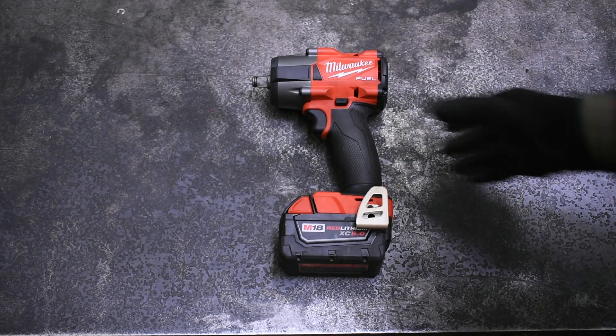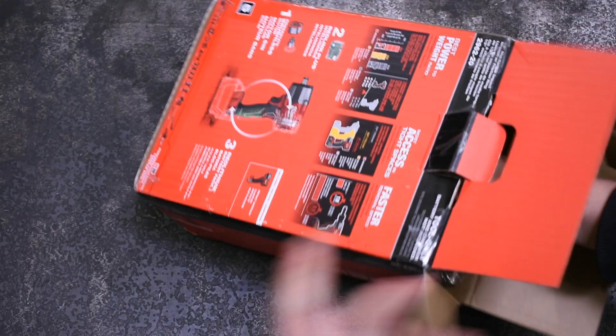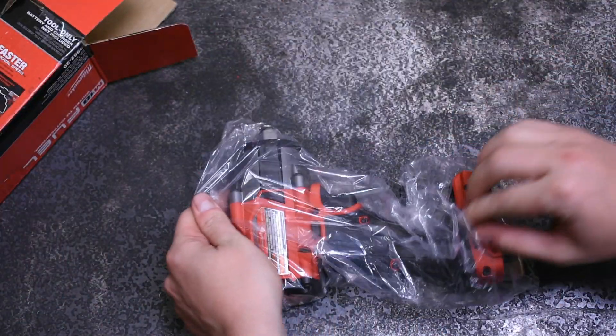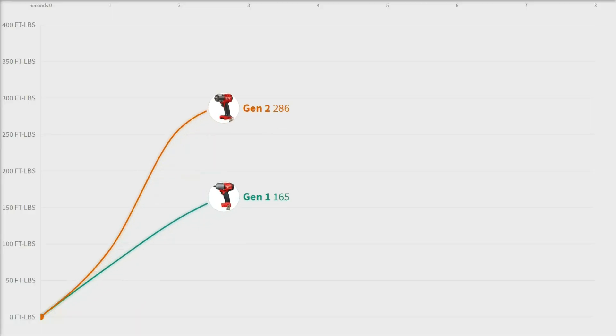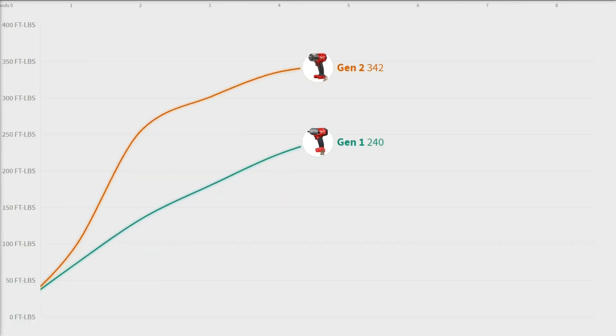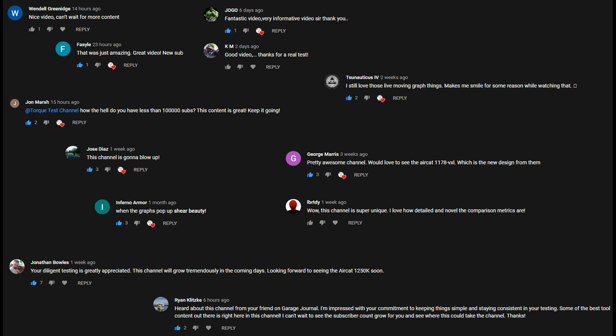Welcome back to the Torque Test Channel. Sometimes you guys will post a comment on our videos or other videos we comment on with some pretty good suggestions, like buying this Gen 2 mid-torque which performed quite well in our last video versus the previous generation. Your comments and replies have been not only helpful in determining where we should go next, they've been downright thoughtful and encouraging.